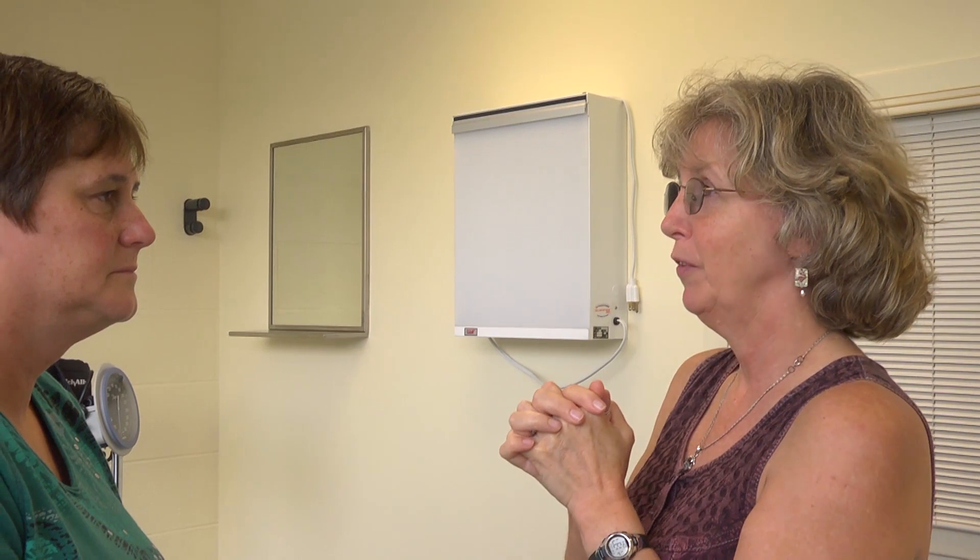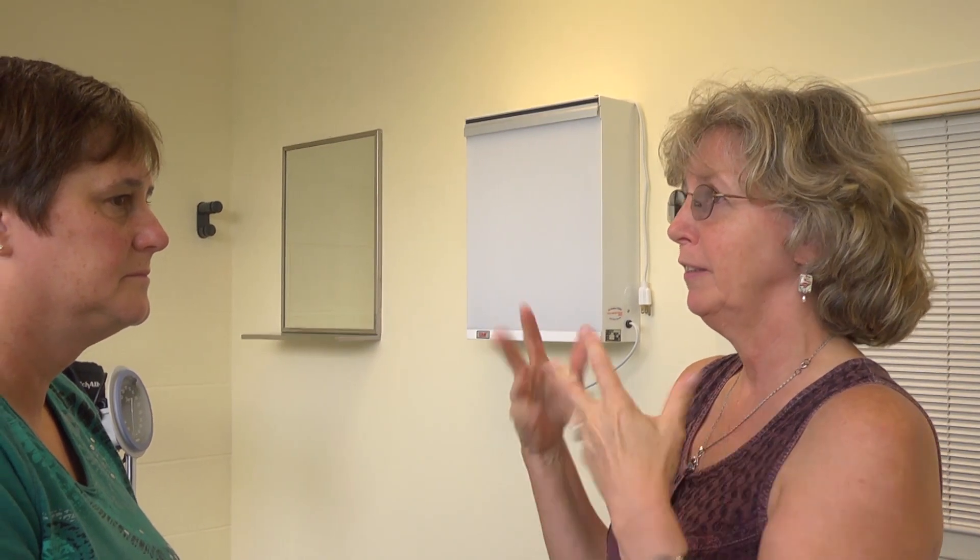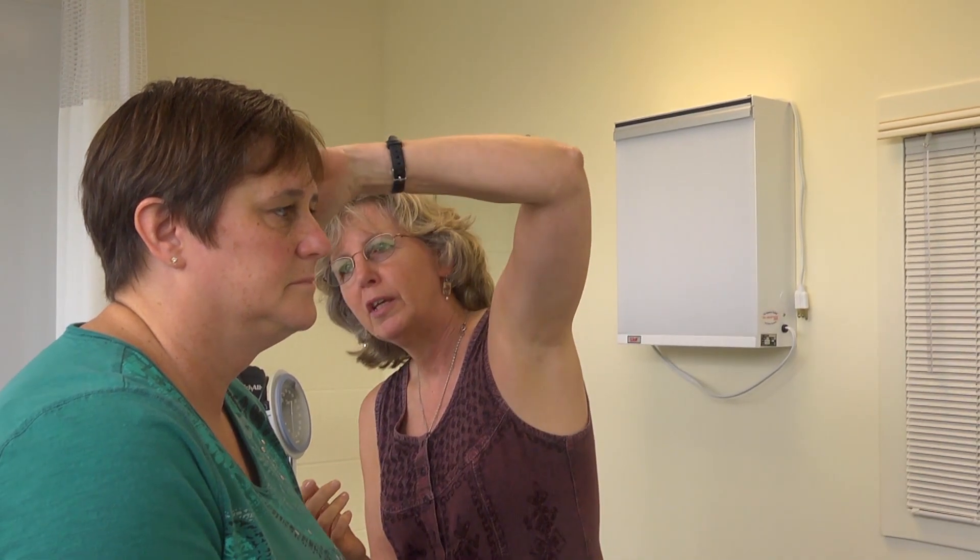Now I'm just going to check your head first, observing it. It's of normal symmetry, shape, and contour. There's no obvious deformities or any bruising, no signs of abuse.